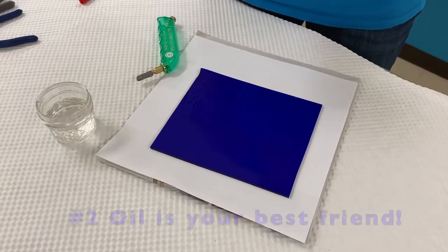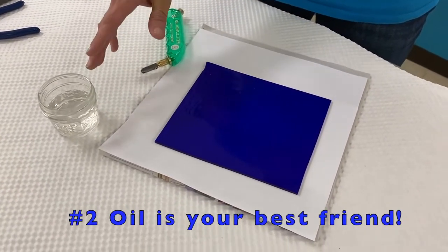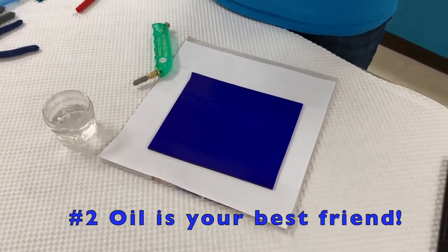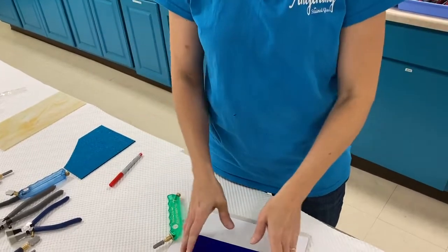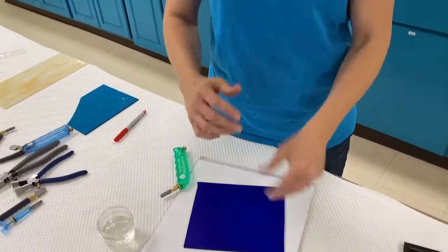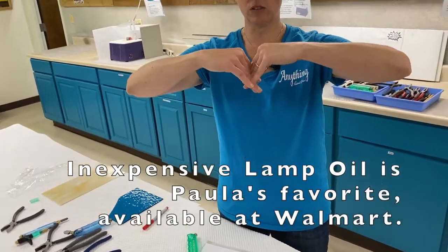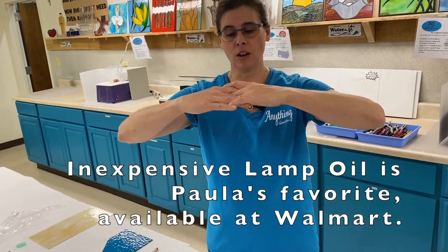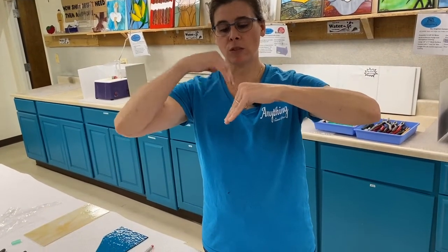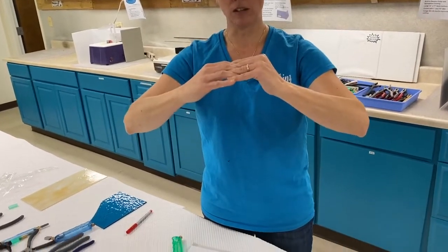The second secret is that oil is your best friend. I prefer lamp oil. Although glass appears to be a solid, you want to think of it more as a liquid. When you score the surface, the fibers come apart and create a V, and then they want to go back together. The purpose of the oil is to fill in that V and keep the fibers apart until you actually break the glass.